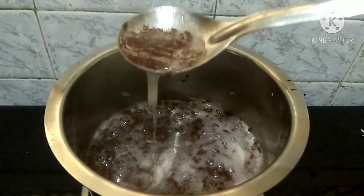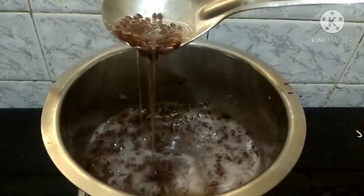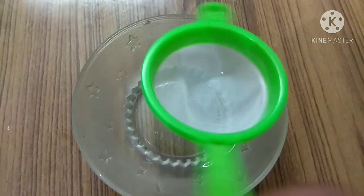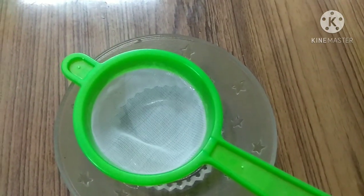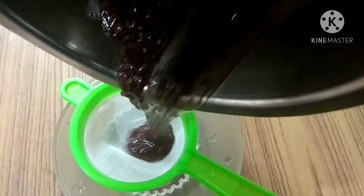After 10 to 15 minutes you can tell that the flax seeds are cooked and the water has become jelly-like. After removing from the heat and cooling for 5 to 10 minutes, you need to strain it. Use a strainer with larger pores so that you can separate the gel from the seeds easily.